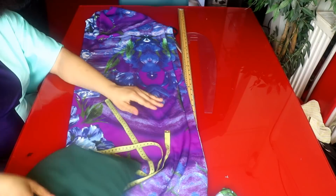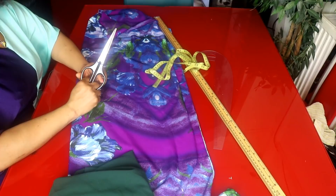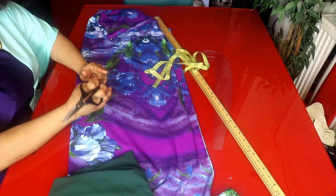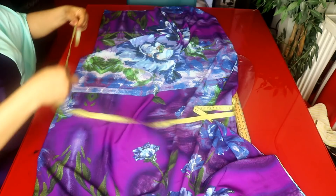The measurements we need for this tutorial are: shoulder measurement, shoulder to bust measurement, bust circumference, shoulder to waist measurement, waist circumference, shoulder to hip measurement, hip circumference, and the length of the jacket. The length of my fabric is 59 inches — I want it very long — and I'll be adding one inch to each side for seam allowance, so that is 60 inches.